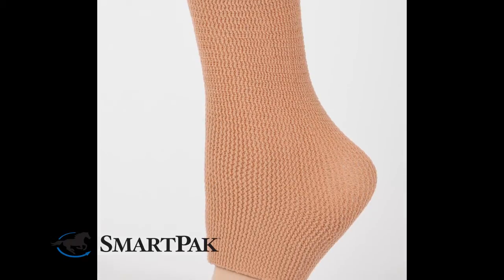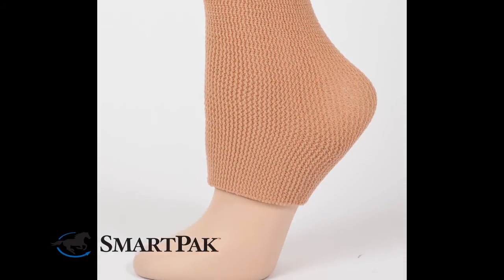The Equifit Gel Bands are made to be worn underneath your sock. You can really put them anywhere on your lower leg that gets a rub. I personally put them around my ankle, but you can wear them higher or lower, whichever you prefer.